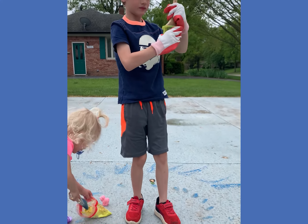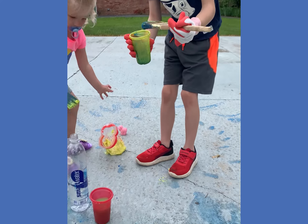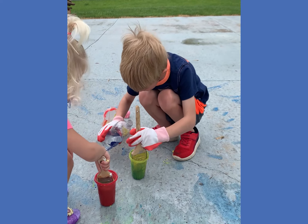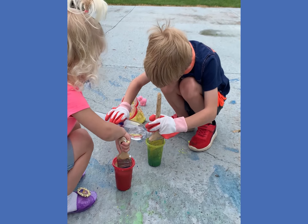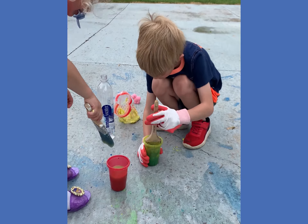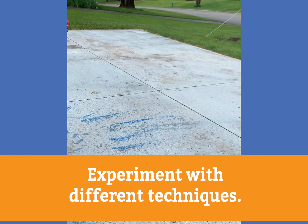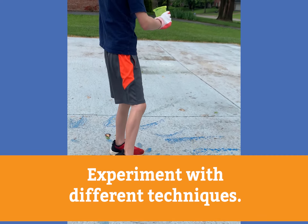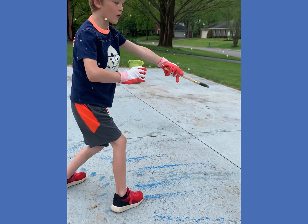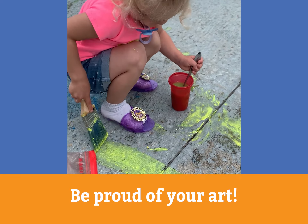You need some more paint? This needs a little more water. Let's see what it looks like, Charlie. Can I add some water? This needs a little more water. You ready? It's beautiful.